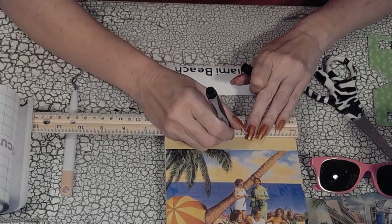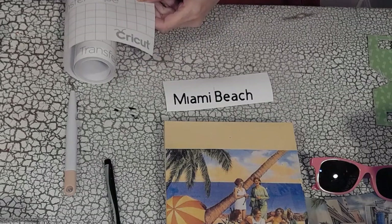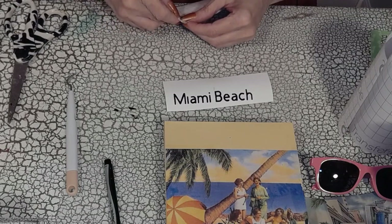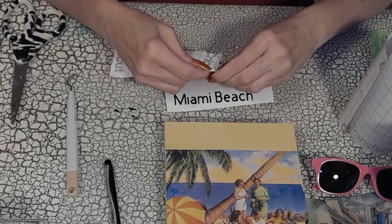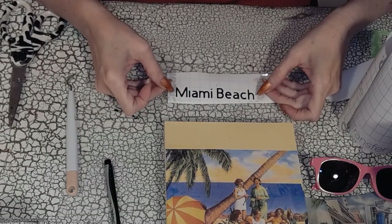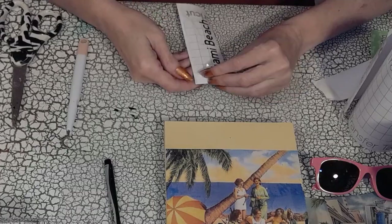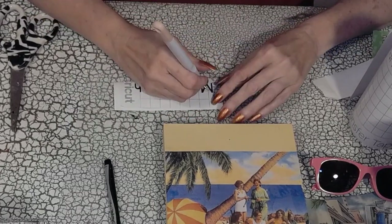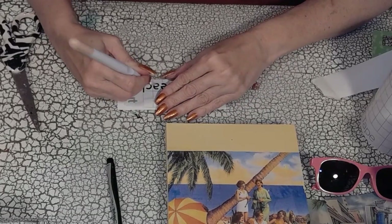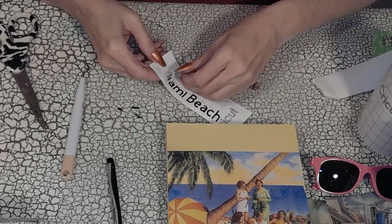I'm getting ready to set up my Miami Beach sign using transfer tape. If you don't have a Cricut, don't worry — you can paint in your own signs. Here I'm putting the Miami Beach lettering onto the transfer tape so I can transfer it to the decor item. I made sure it wasn't done right and had to redo it — never give up, never surrender. Use the little weeding tool to make sure all the lettering is secure so you lift all the letters together.